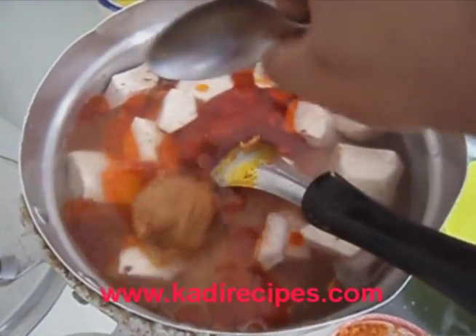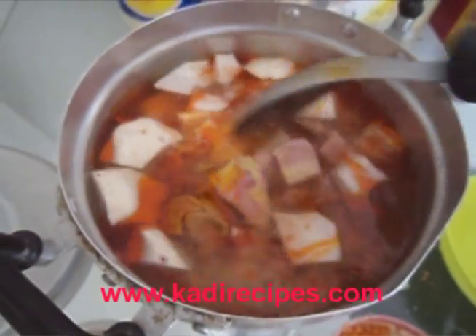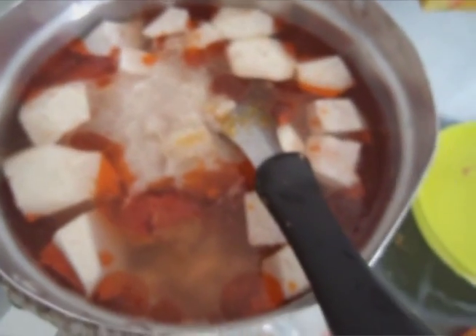Then I'm going to add a little bit of peanut butter. The peanut butter will just help thicken the soup. Next I have one blended onion and I'm going to add that to the pot with some spring onion.